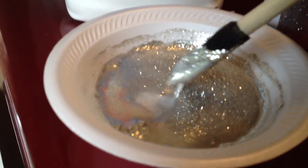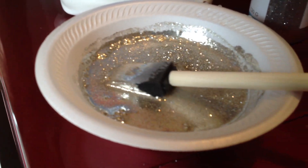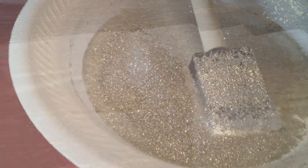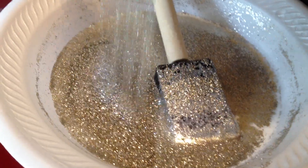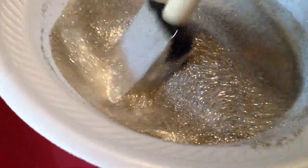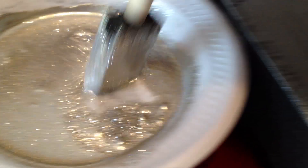Don't worry about the white, because when this dries it actually dries to a clear. For my second coat, I add a whole bunch more glitter to that same mixture, give it a stir, and do another coat.